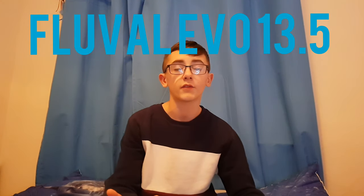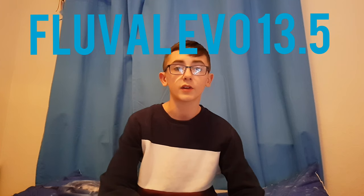Hey guys, I'm back with another update on my Fluval Evo 13.5. I have got quite a lot to explain because on Sunday I did say I was going to be getting cleanup crew — so that means snails, crabs, shrimp — but I did end up getting a lot more than what I planned to. I kept on seeing stuff that I really liked, and I just had to get it since the tank was fully cycled, so it's ready for fish.